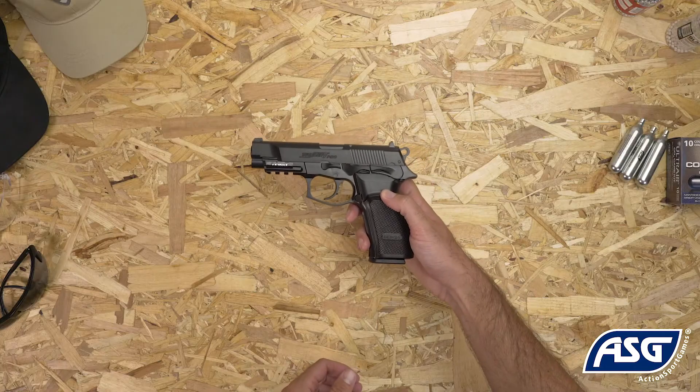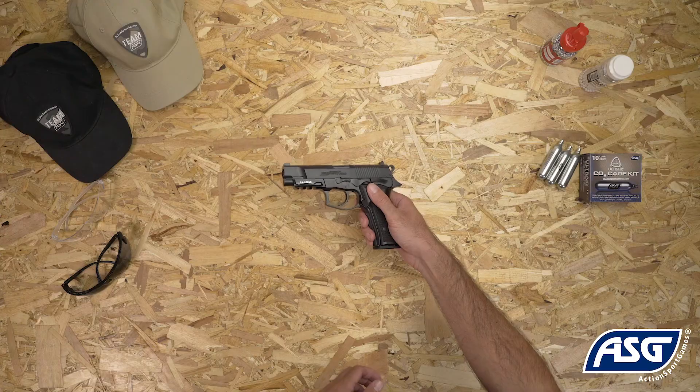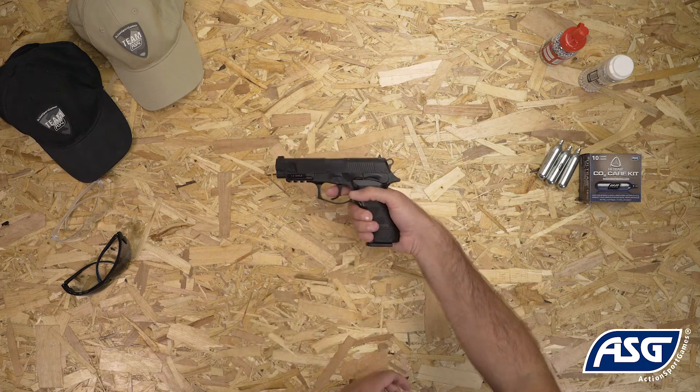Once the magazine is loaded and CO2 installed, the airgun is now ready to fire. Push the safety to the fire position, then pull the trigger to fire.